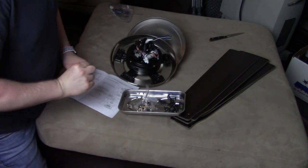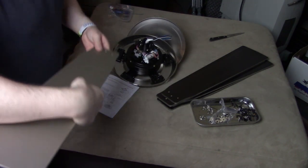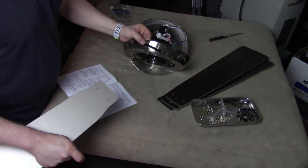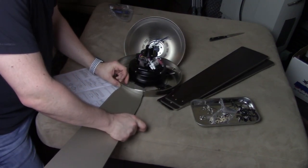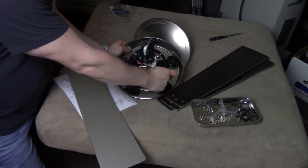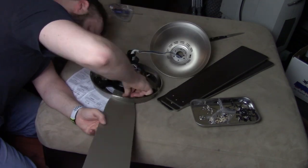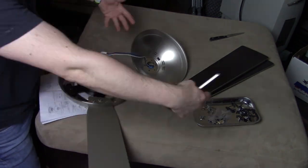I'll be installing with the brown side facing down since that's the visible side. So I'll be following the instructions: slide the blade through this hole. There are three holes in each one of these brackets going around.